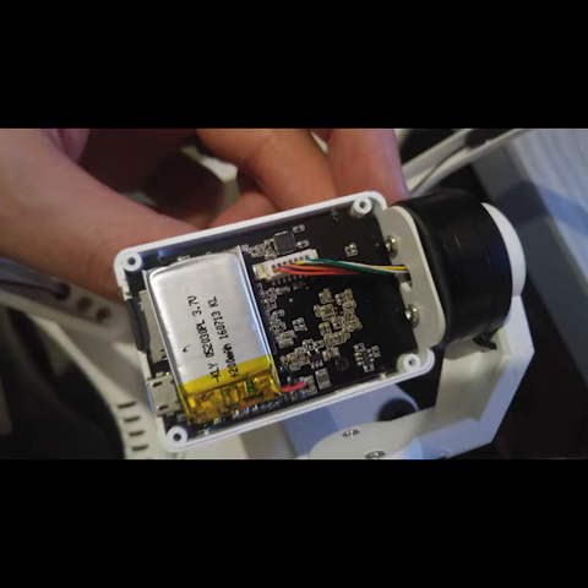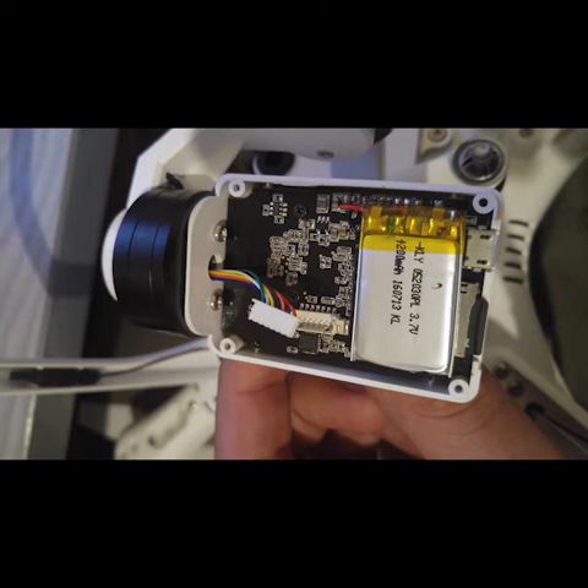You just need to undo the four screws on the back cover and that back cover will pop off quite easily. Next, there are four tiny little screws in the four corners of the black circuit board — undo those and also unclip the wire connector.